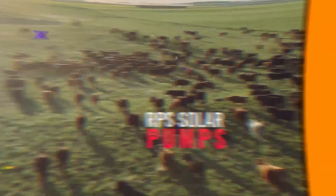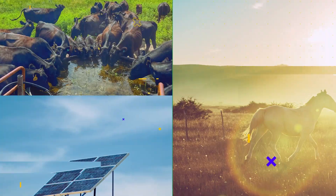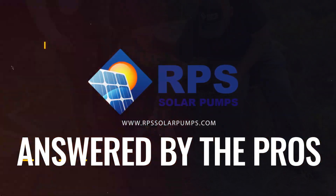Hey, this is Mike with RPS Solar Pumps. We've gotten a lot of solar questions over the last couple of months. Today I'm going to go through those and answer some of the most common questions. Today's question is: can you buy a solar pump? With rising energy costs and the price it is these days to install power lines, solar water pumps are more popular than ever.